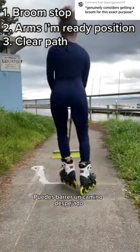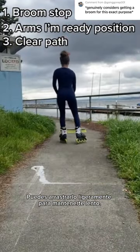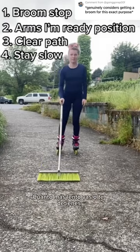You can sweep a clear path. You can lightly drag it to stay slow. And remember, the harder you press, the slower you go or stop.